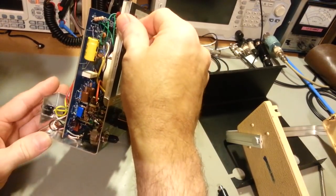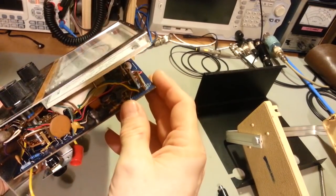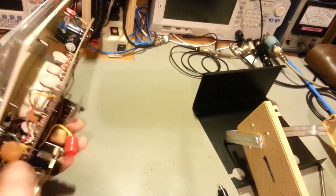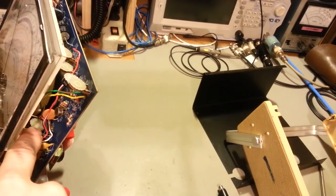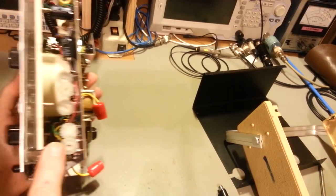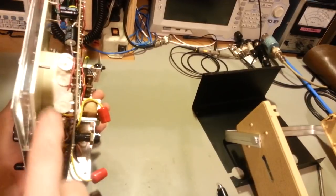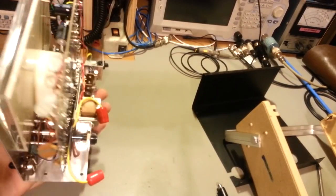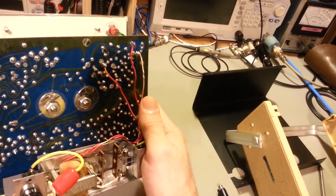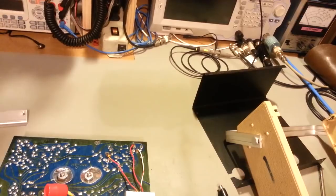Otherwise inside it's not looking like it's ever been worked on. All original electrolytic capacitors. There's the trimmer I had to replace in the other one - oddball size, a 5 megaohm. These had really big quarter-watt trimmer potentiometers. Nothing looking too out of the ordinary other than that fuse.